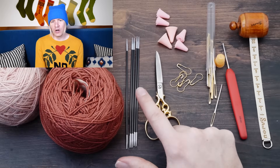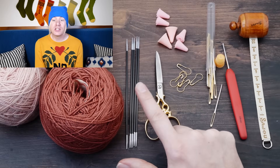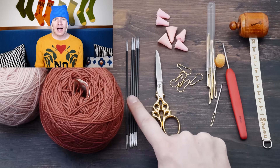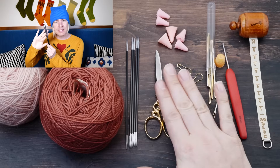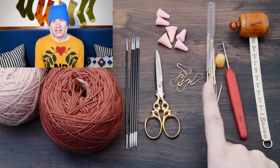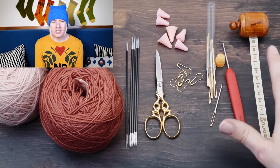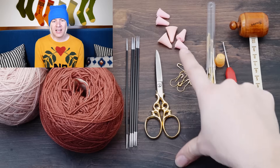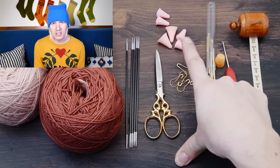Then you need a set of double pointed knitting needles matching the weight of your yarn — anything from size 1, 2, or 3 will work. I'm using the Knitter's Pride Karbonz needles in size 2.5 millimeters. And then you will need scissors and a tapestry needle, a measuring tape, stitch markers, a crochet hook to pick up stitches and fix mistakes, and optionally needle stoppers to keep your stitches from falling off. You will also need the pattern for these socks — it's free, so head over to my blog, it's the first link in the description, and download it now.